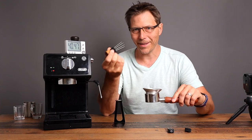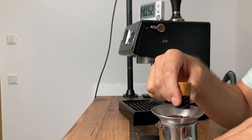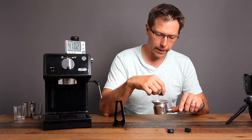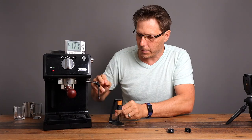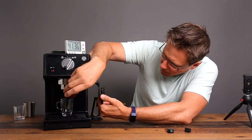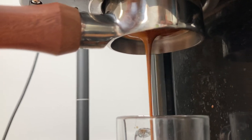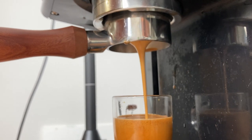Got this fancy new WDT tool right here. It's really cool because it's held on by a magnet. Also the top olive wood piece is held on to the 3D printed piece with a magnet. Let's just take a look and see what our extraction looks like — pretty nice looking extraction right there.